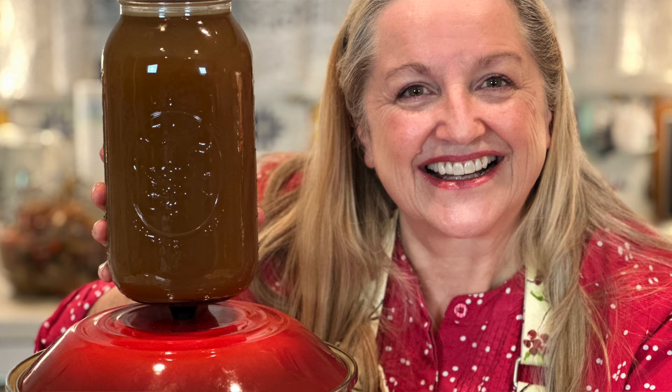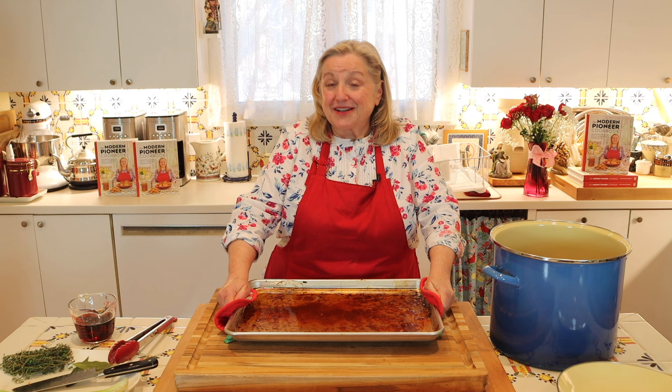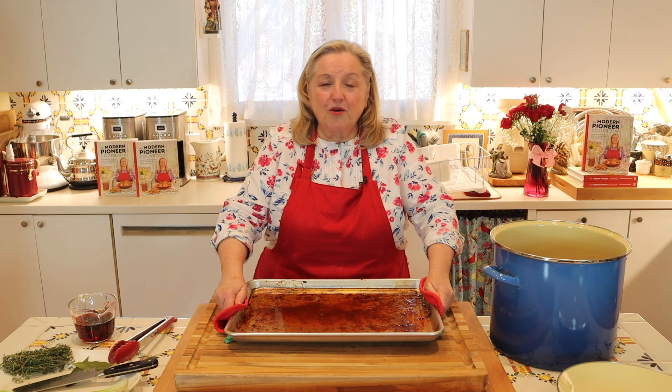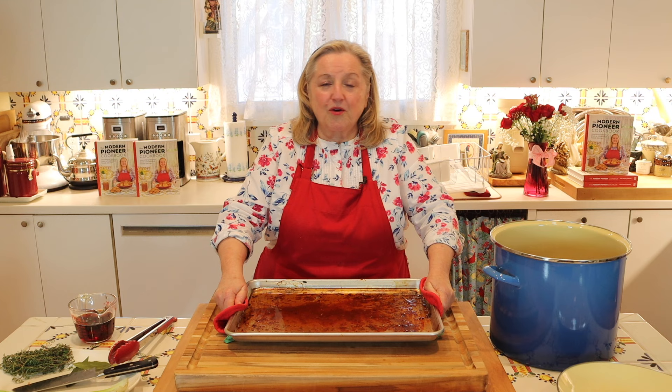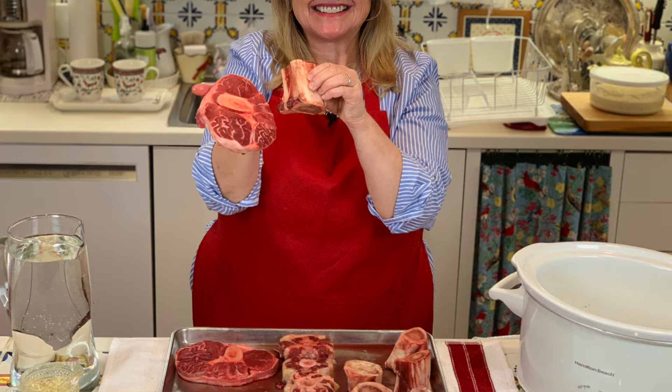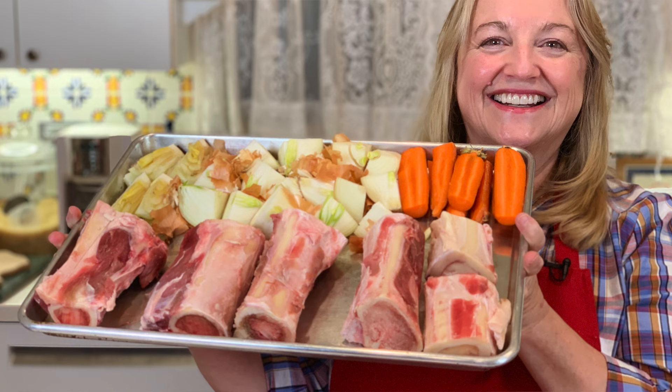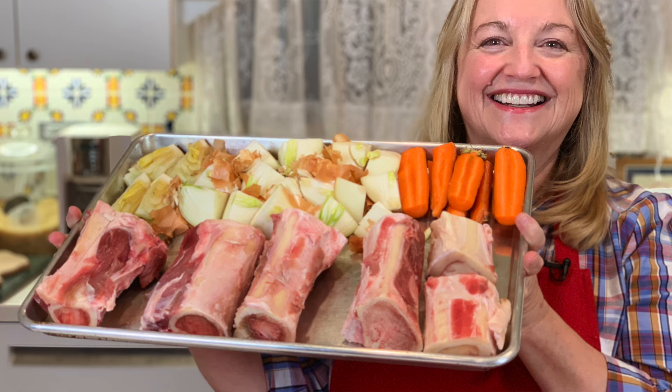Whether you're making a broth, a stock, a bone broth, or in our case a brown beef stock — which is more concentrated than a simple stock and is going to make restaurant quality sauces as well as the base for traditional French onion soup — know that these are all wonderful tools for the traditional home cook. If you've not seen my videos on making bone broth, a simple broth, or a simple stock, be sure to check those out because they're going to make your food not only delicious, but nutritious.